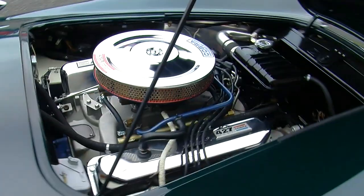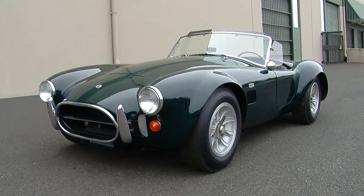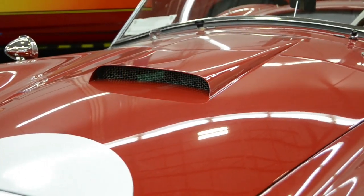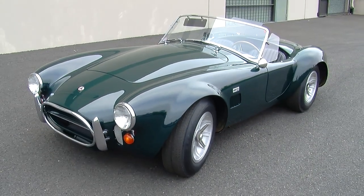The 427 had a larger cylinder bore and a shorter stroke to come up with that 427 cubic inch displacement. The 428 had a smaller bore but a longer stroke. Part of the reason for that was the 427 bore size really pushed the limits of the block design, which made these things tricky to make. The 428 was going to be used more as a passenger car engine and was also used in the Mustangs, so it was more cost effective for Ford to make the 428s.